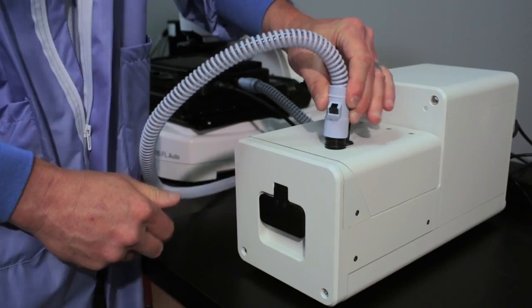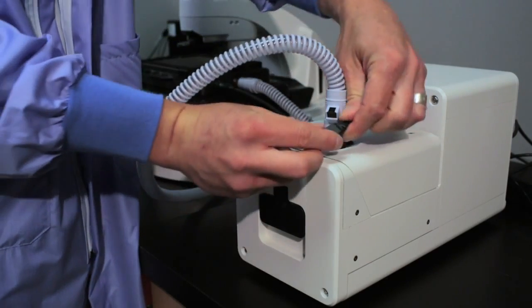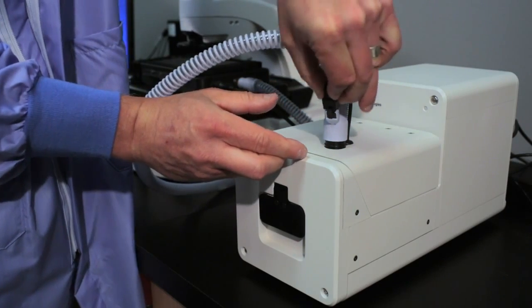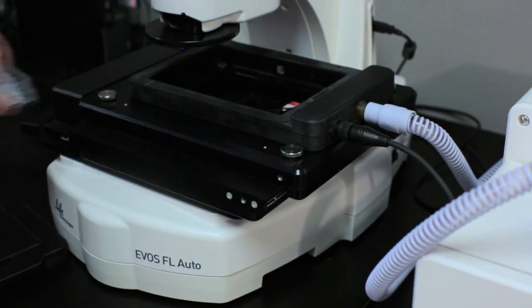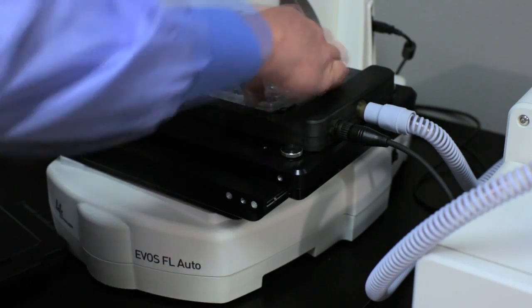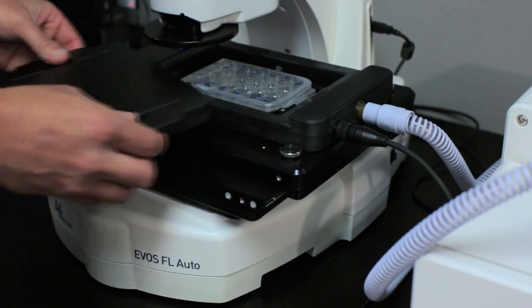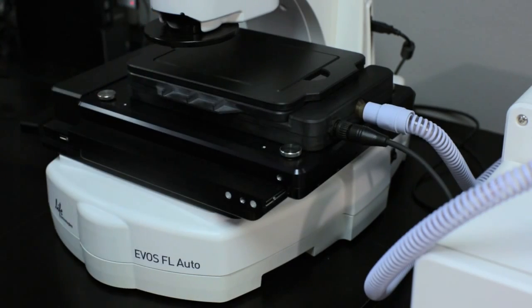Place the incubator hose onto the control unit, then connect the black sensor to the incubator hose. When turning on the unit for the first time, place an empty plate on the unit until it reaches the appropriate temperature. This will prevent condensation and improve performance. Place the cover on the incubator using the magnets to guide and hold the cover in place.